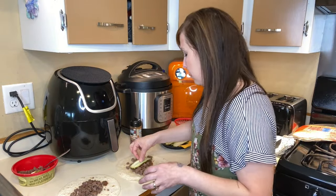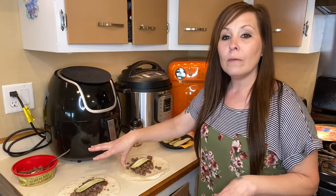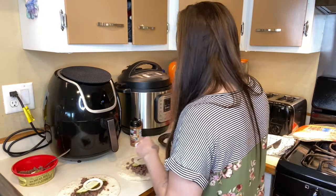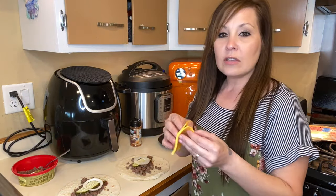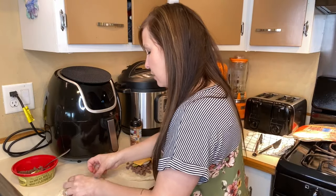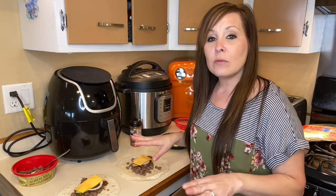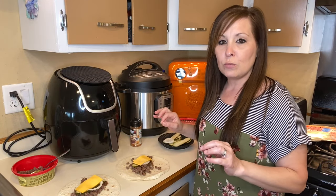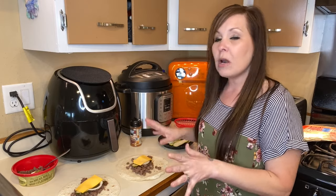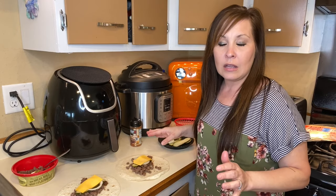I'm going to top these with some pickle that I have already sliced, and onions on top also. I have one slice of cheese here — I just folded it in half. I'm probably not going to add ketchup right away because I don't want it to be too juicy in there. I just want to cook it as is, and we can always top it with anything afterwards.